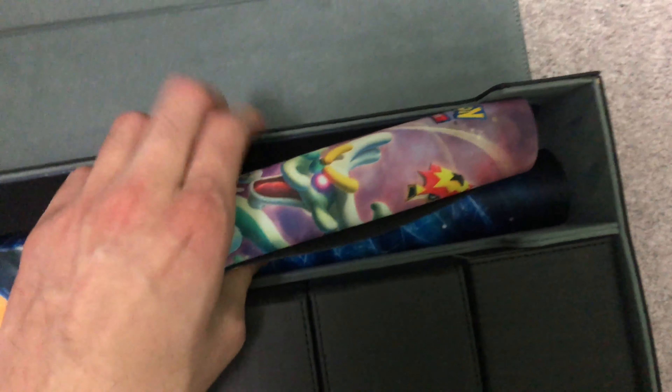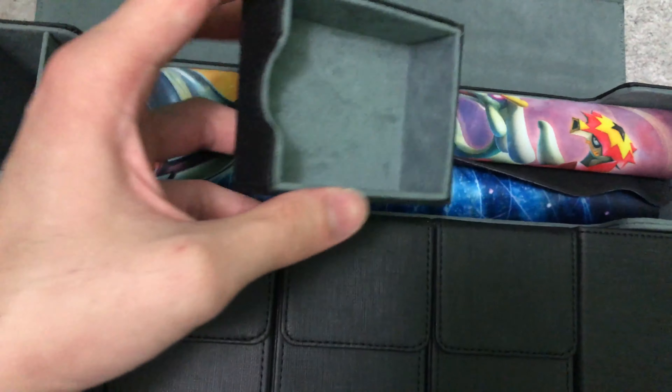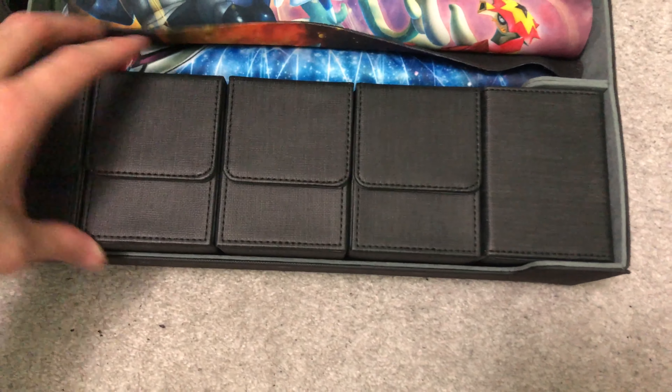Its intended purpose was to hold one playmat, but as you can see I can fit two playmats. In here you can put in your coins and dice, which I don't have right now. And it actually fits different types of deck cases.